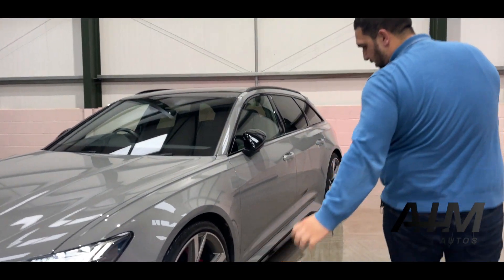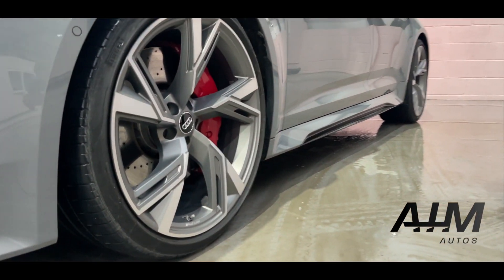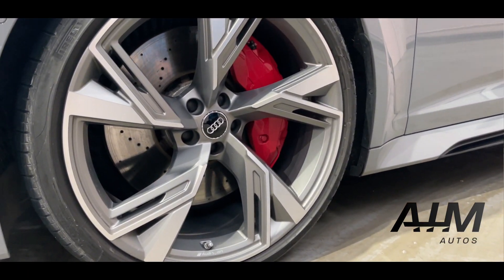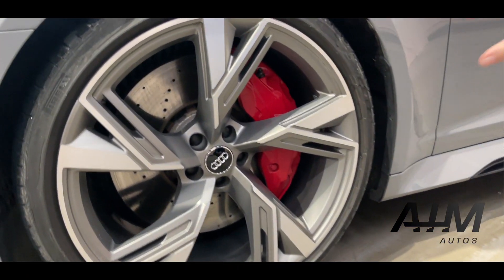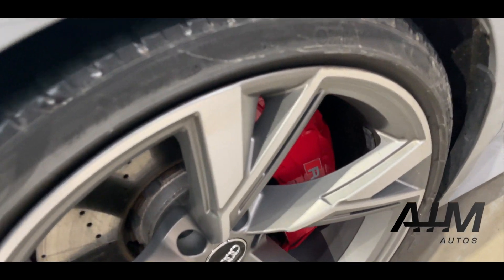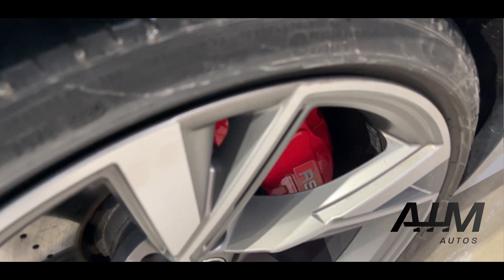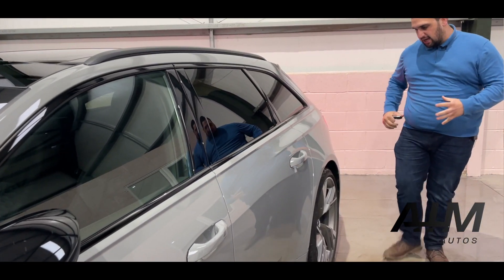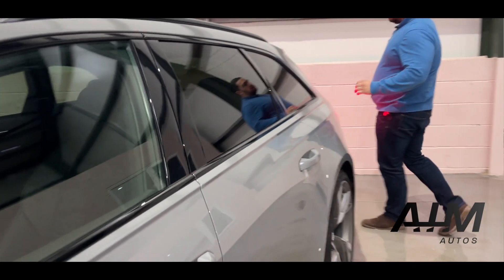Coming round to the side, you've got these humongous diamond cut wheels — they are absolutely stunning — and you've got your massive race red RS brake calipers in there. The gloss black accentuates the curves and the wide stance of this car. It's absolutely beautiful.